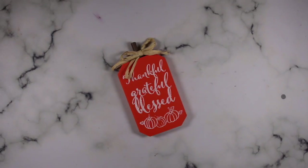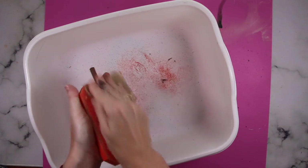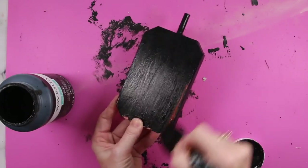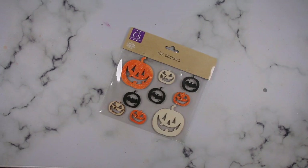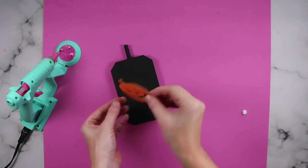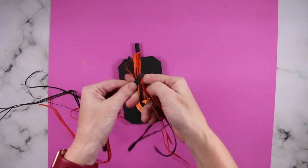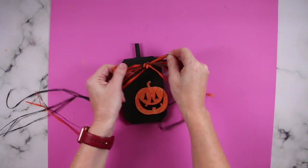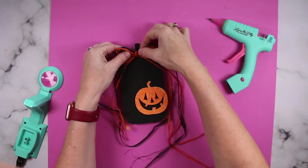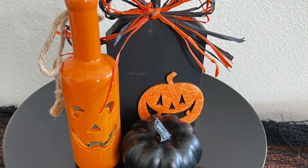Dollar Tree brings out these pumpkins every year in two to three different colors. Go ahead, grab whatever color you want, snatch that up, remove the raffia bow, take some sandpaper to smooth it out and get rid of that glitter, then paint it black. After that, grab some wooden stickers — I chose the jack-o'-lantern pattern in orange and hot glued that on. Then I have some orange and black raffia that I grabbed at Dollar Tree, took a few strands of that, tied a bow at the top, and this cute little jack-o'-lantern pumpkin is all done — super fast and easy.